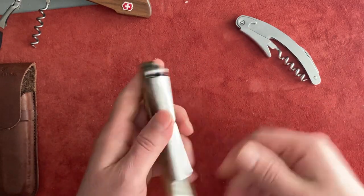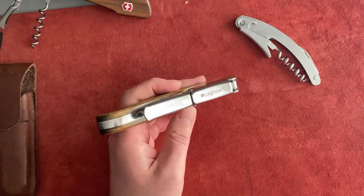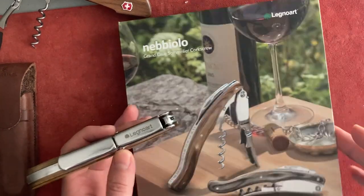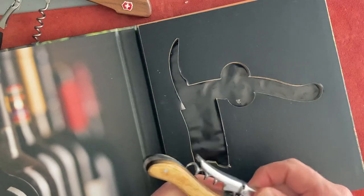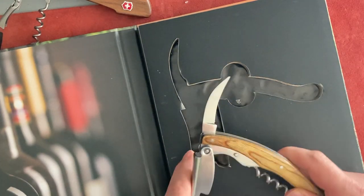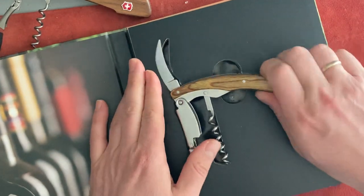What you see is a very big corkscrew from Legnoa. I bought it as a gift and it comes with a package made like a book — nice picture on the outside. This is how it comes inside the package: you open this flap, and then it fits in here. Nice presentation, nice package.